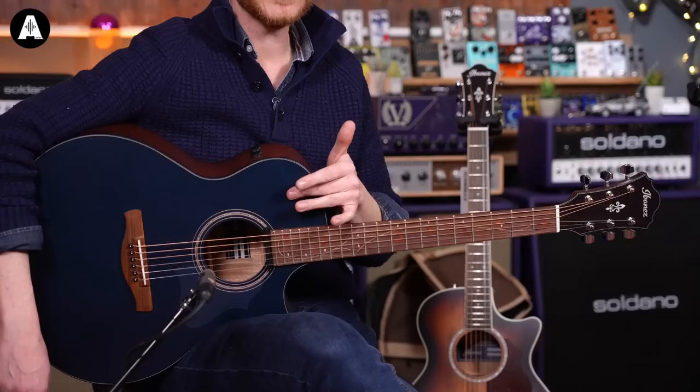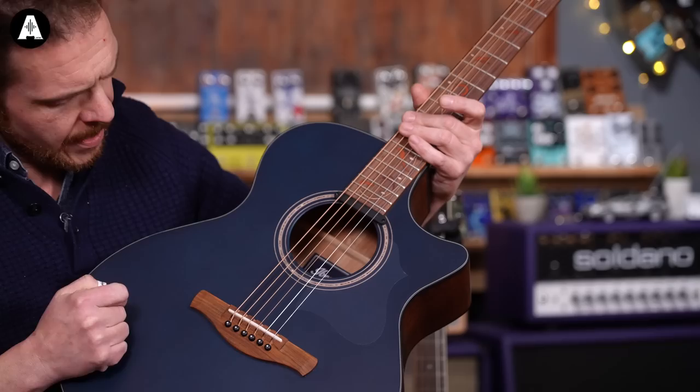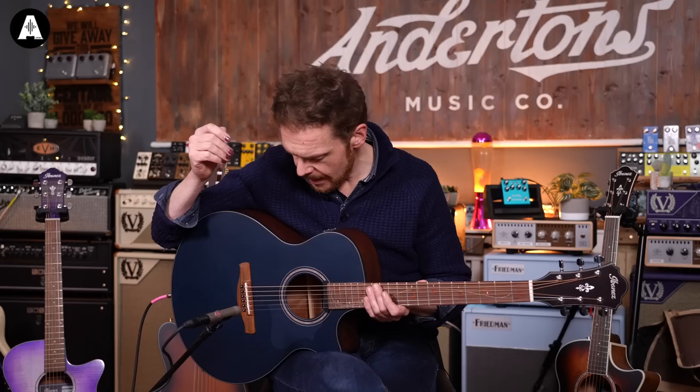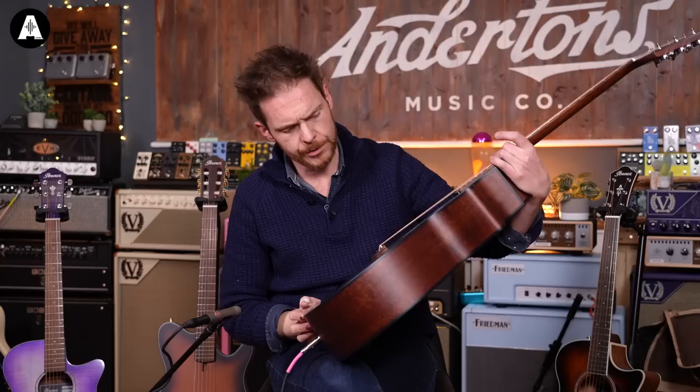Let me give you the full specs: solid Sitka spruce top, okoume back and sides, a niato neck with a pau ferro fingerboard. Unlike the rest of these, which all have under-saddle pickups, this one's got a magnetic pickup — no under-saddle at all, and no tuner. But it's got two controls: a volume control and a tone control with a centre notch. In the middle the EQ is completely flat; turn it clockwise and it boosts the treble; counterclockwise and it boosts the bass.